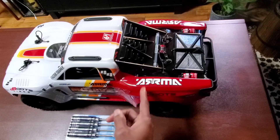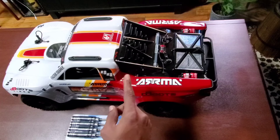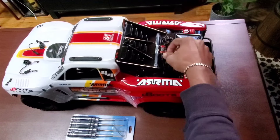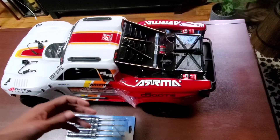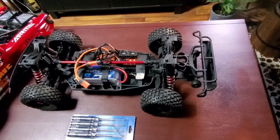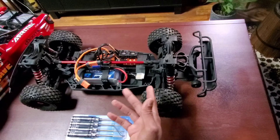Welcome back to Big Burst TV. On this episode I'm going to attempt to change the center diff fluid inside my Arma Mojave 4S. I previously changed it out — it's listed as 500,000 or half a million weight fluid in the center diff, and I changed it to 1 million. But I'm getting that severe ballooning again in the front tire, so I think it's time to change it out. So without further ado let's get right into this — I'm going to speed this up so you know the process.